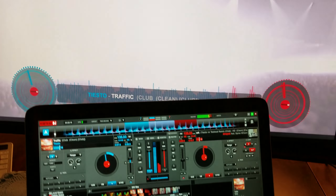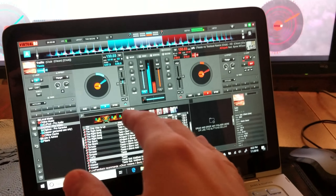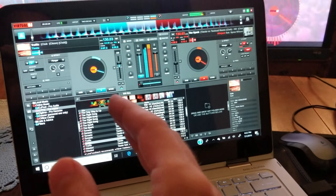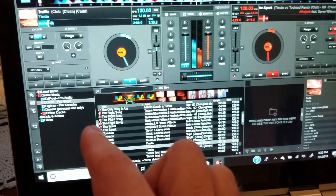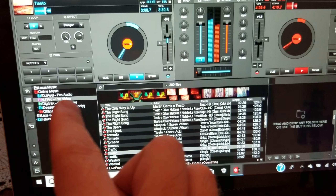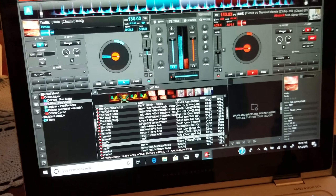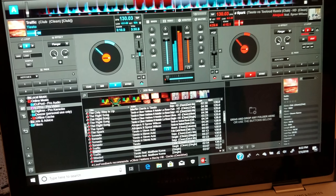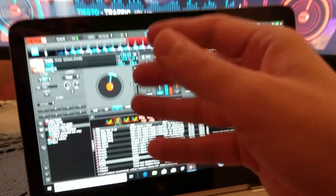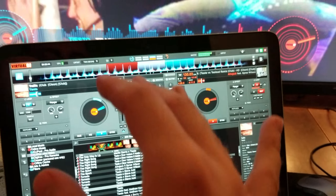Hey, what's up guys, how you doing? It's me, Mr. Forcapscaler. What you're looking at here is Virtual DJ 2018 and the codec I'm using is DJ Pro Video. This is something that comes with Virtual DJ 2018 and it is a monthly subscription you have to pay for in order for it to be shown onto a screen. But I think this is pretty cool.